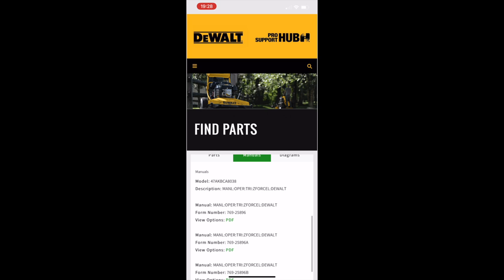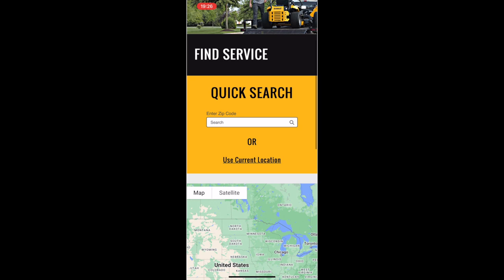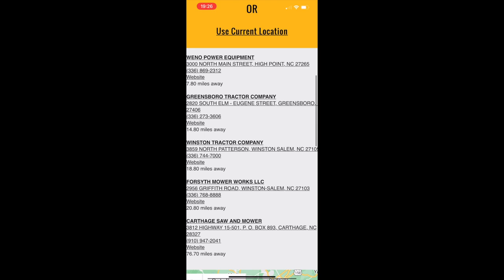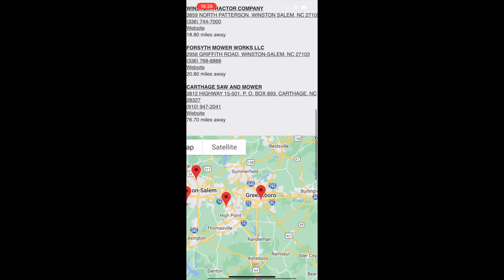The next segment is the Service Center lookup. I typed in my zip code and it brought up the closest service centers and dealers near me — the top result being one I've used for many years, and another 76 miles away. It brings up the top four or five dealers near you that can help you out.